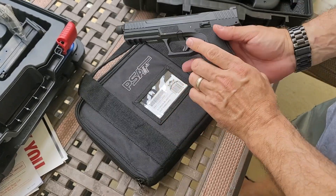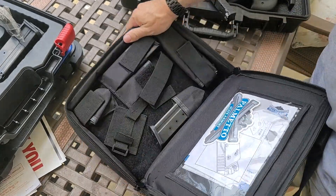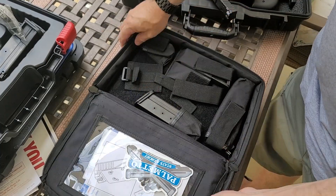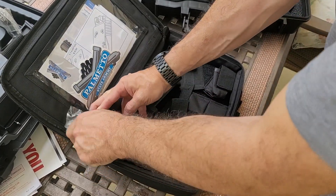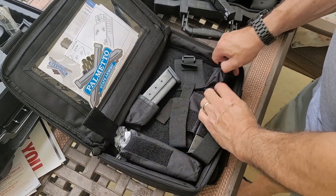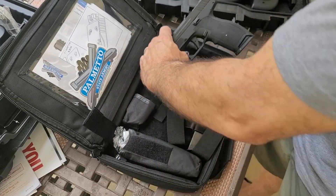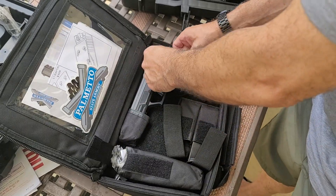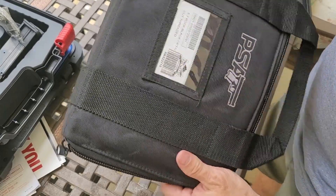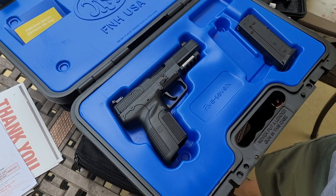Now the PSA — I got this as a blem deal. Check that out: fluted barrel, threaded barrel, optics cut. You got a reasonable carrying case. This one came with 10 mags. You get a lock, pouches for mags, and this fits in actually nicely so you could take it to the range with you — unlike these big honking plastic cases. Nothing says quality like vacuum-formed plastic.